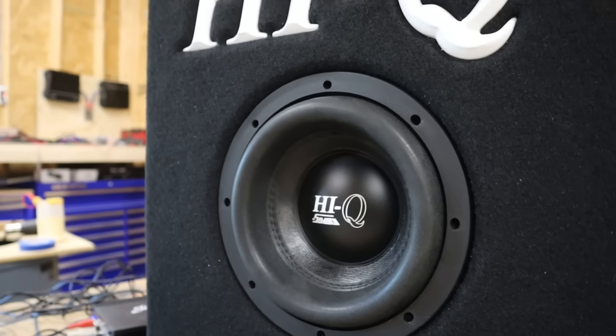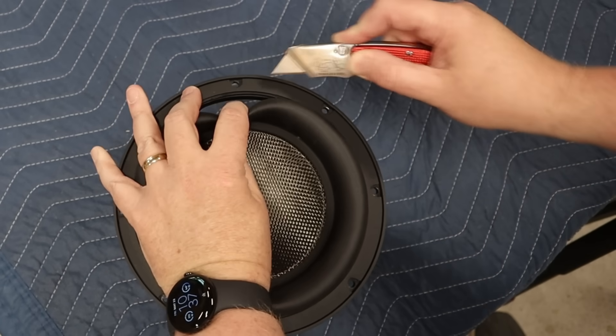It turns out I've got another 8-inch subwoofer sitting on a shelf. We'll try that one out in just a bit, so keep watching. But first, let's use this as an opportunity to take apart this sub here.